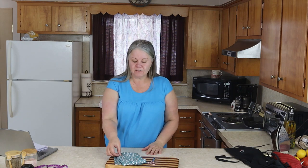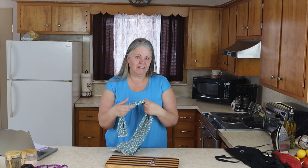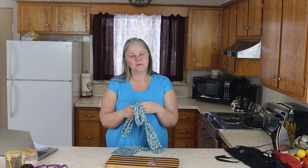Hi everybody, I'm Diane Gale and I am the author of the blog SustainableSlowLiving.com. Today you and I are going to make a headscarf together. This headscarf is so easy to make — I'm not even going to do it on camera. I'm just going to explain it to you and show you a couple pictures of the steps. It's that simple.